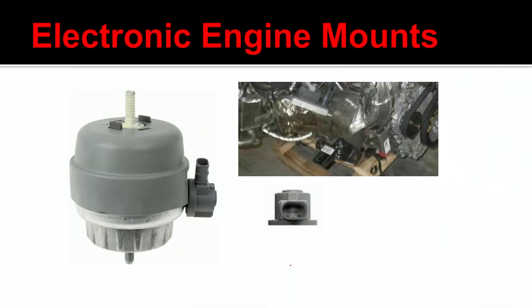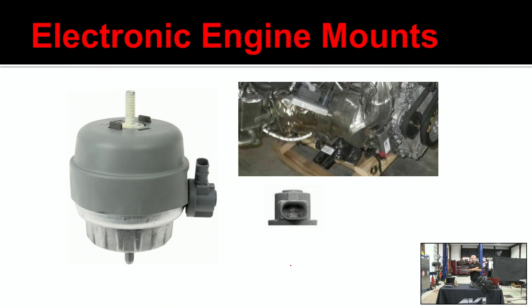Here's another thing that's kind of slick. When was the last time you saw a diesel truck that had electronic engine mounts? These are 12 volt mounts — there's a 12 volt feed and a ground. The computer basically works the mount to get rid of engine vibration.